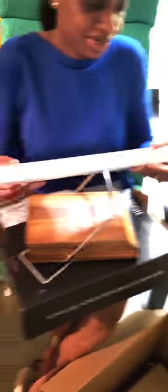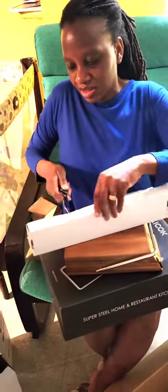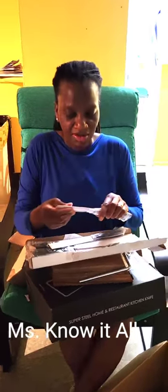My niece and my daughter, they're helping me. As you can see, they're all in my business. They got me scared for a minute. Let's see how the knives look. I was happy about a new knife. This is the old one, but it looks new because I hardly use it — I usually use one knife all the time. So this is the butter knife.